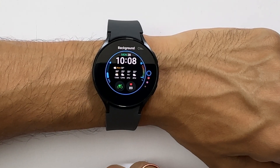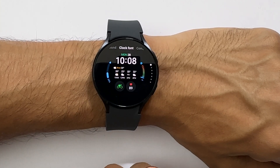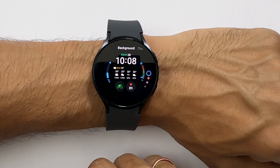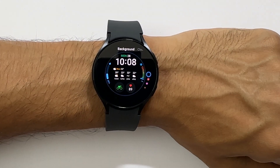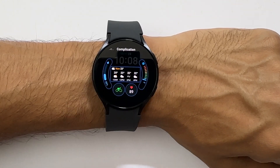In the top, you will see the things you can customize by swiping on the screen from right to left or left to right. For this watch face, we can change the background color, clock font, complication color, and complication.